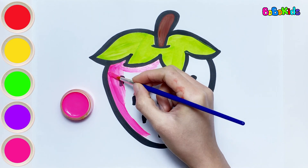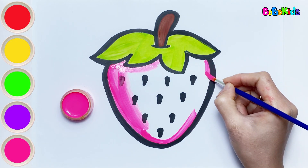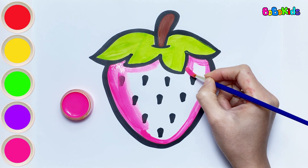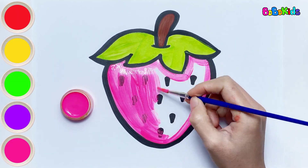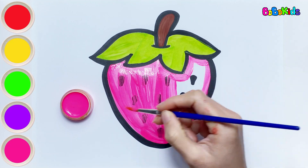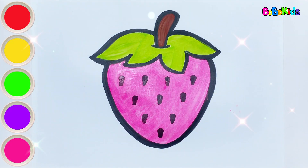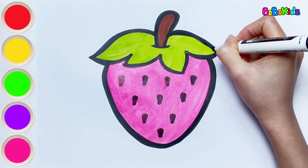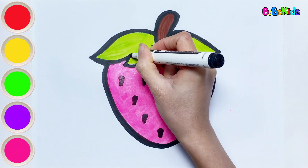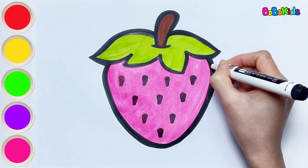Have you ever seen a pink strawberry? It's very interesting, isn't it? Do you like to eat strawberries? Bobo likes to eat sweet fruits. So what does strawberry taste like? When ripe, it tastes sweet, but when unripe, it's sour. Looks so delicious!